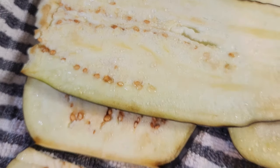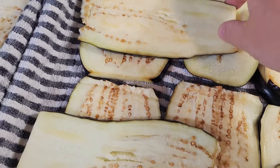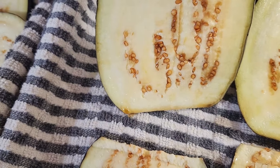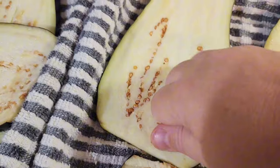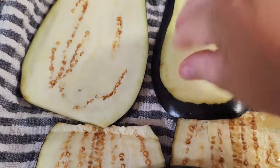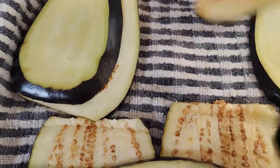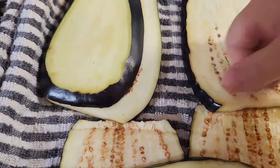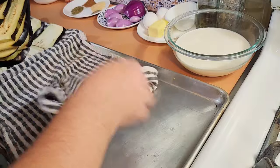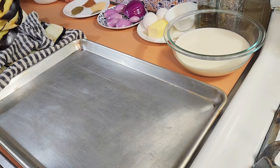Let it sit for about 30 minutes until all that moisture comes out. If you're doing it on a rag like I am, look at how much liquid is there — it's running off. Just flip it over and let it absorb into the rag. Salt, 30 minutes, let it soak. Get all that moisture off — you don't want your moussaka to be watery.